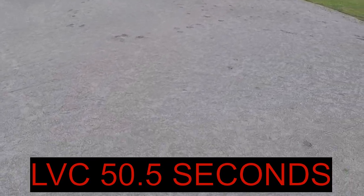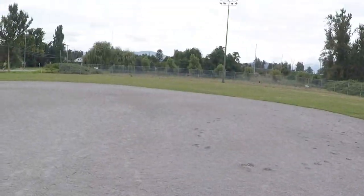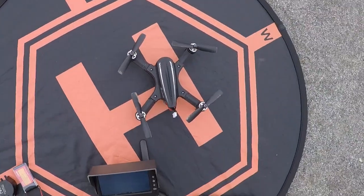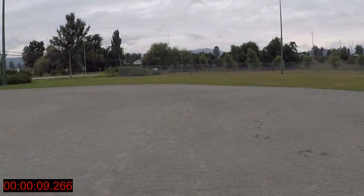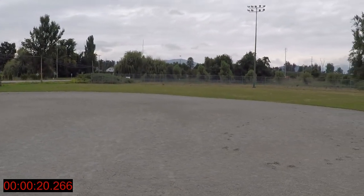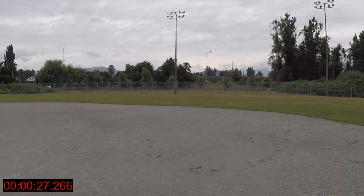That was the 800 milliamp battery — maybe we got a couple of minutes out of it. Now we're going to throw in the 900 milliamp 50C battery and get going right now. There's great more punch right away — it has quite a bit more speed. If my suspicions are right, this one shouldn't get an early LVC, but this is the only way we'll find out.